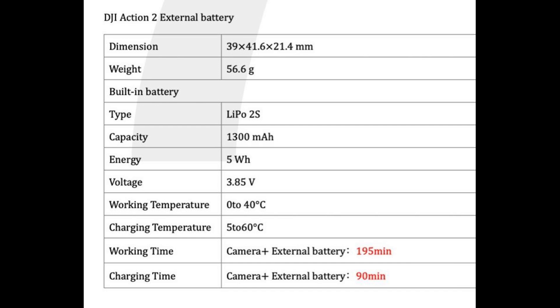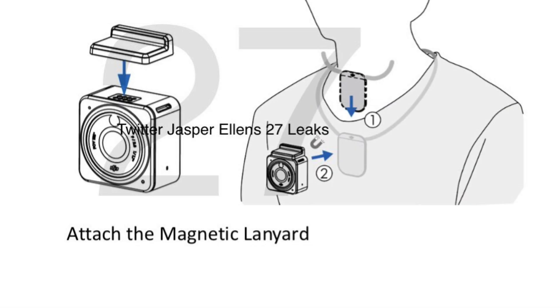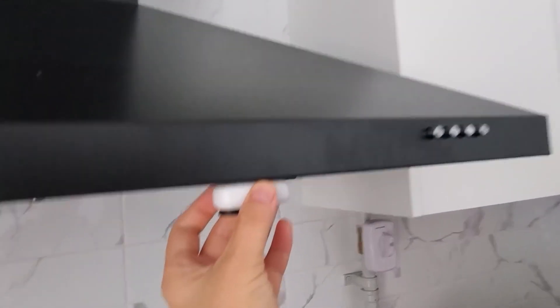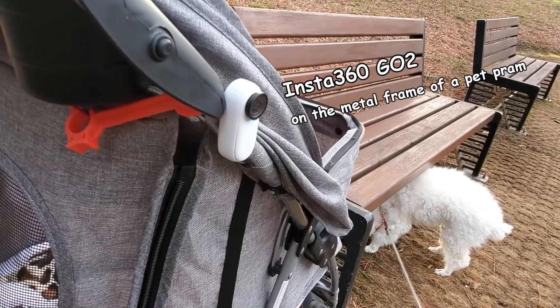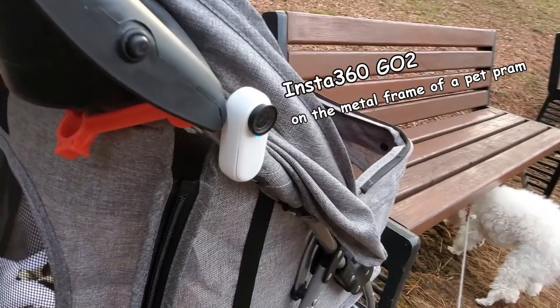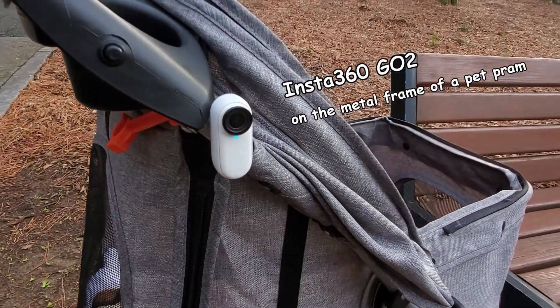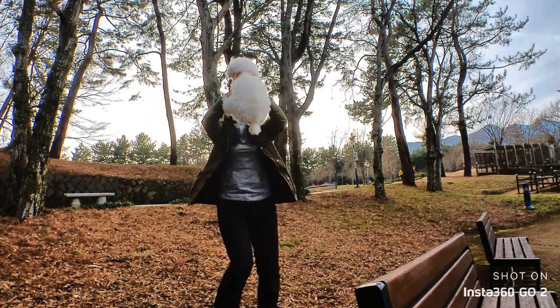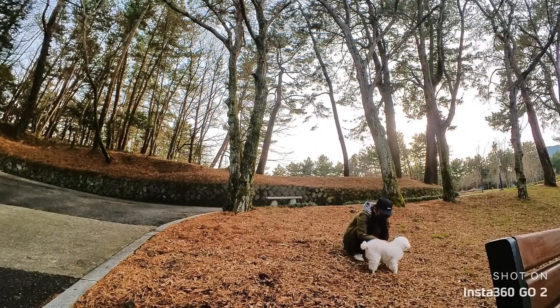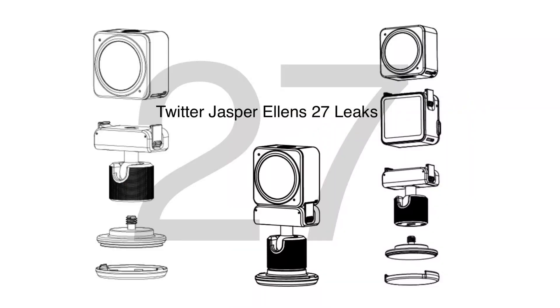Because this camera module is super tiny and lasts more than 50 minutes, it can be used as a necklace — similar to what we've already seen with the Insta360 GO series. The fact that this camera is possibly magnetic is a super extra point, because with the Insta360 GO series and its magnetic strip it is the most convenient action camera out there. DJI copying that idea is an excellent choice, and it can be attached to various accessories and adapters, making it a very versatile action camera.